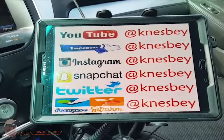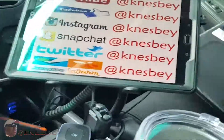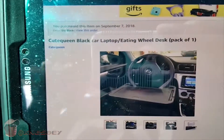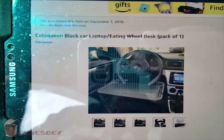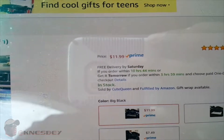Yo, I'm Nez and I'm dropping another impromptu car tech review on y'all. This time what we're gonna be doing a review of is — BAM, they dropped all the way off the chair over there. This is the — let's see if I can bring it up for you — the Cute Queen black car laptop eating well desk. The price of that bad boy is $11.99, so 12 bucks.